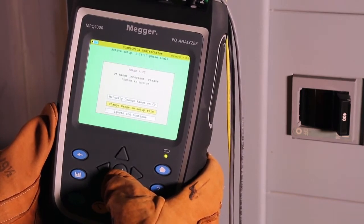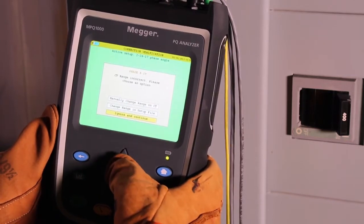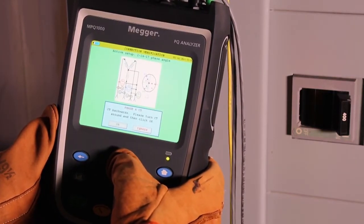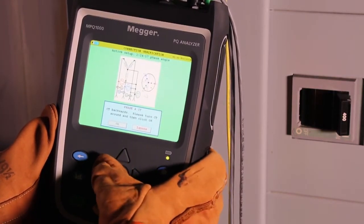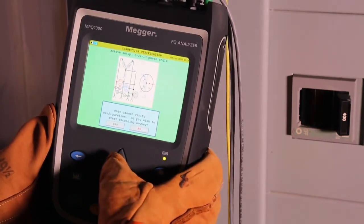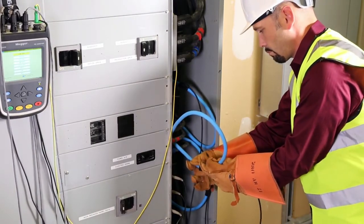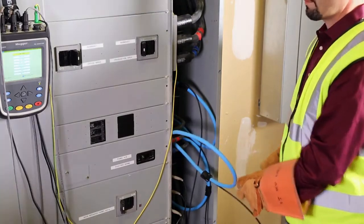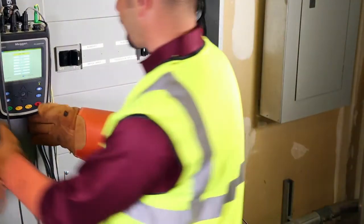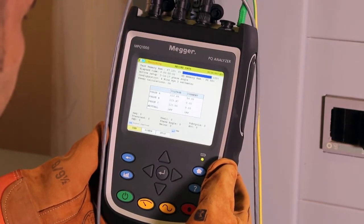The unit will also tell you if you don't have the CT connected properly. If this happens, you will be prompted with a message that Phase A, B, or C CT is backwards, or the unit is not connected properly, and give you the option to either turn the CT around and push OK to start recording or to ignore and record. Once everything is correct, it will start recording.